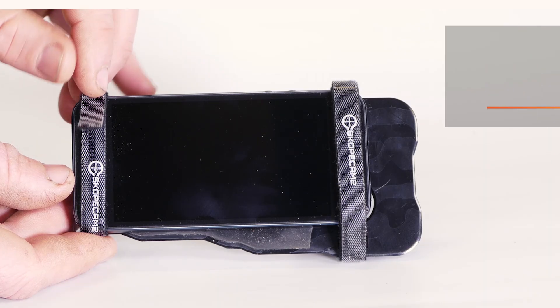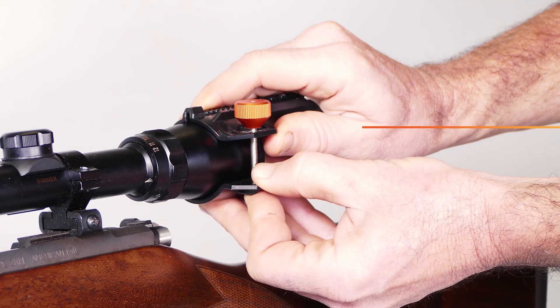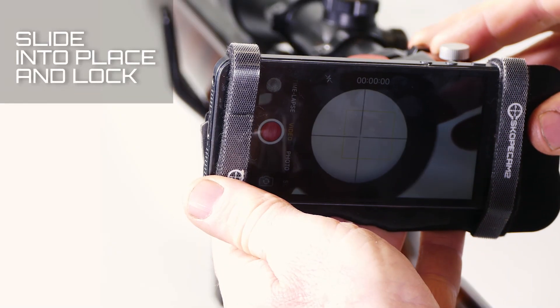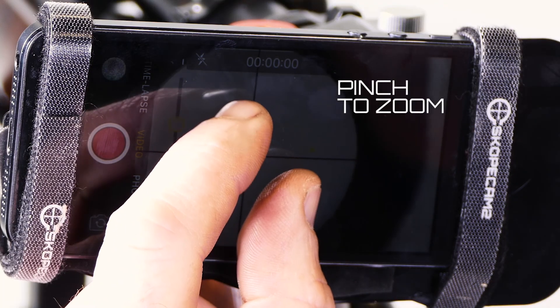ScopeCam has a reusable sticky pad and velcro straps to secure any smartphone. Attach one end to your scope, adjust the length to find a sweet spot for focus, lock down the top bulk, then pinch and zoom for full screen view.